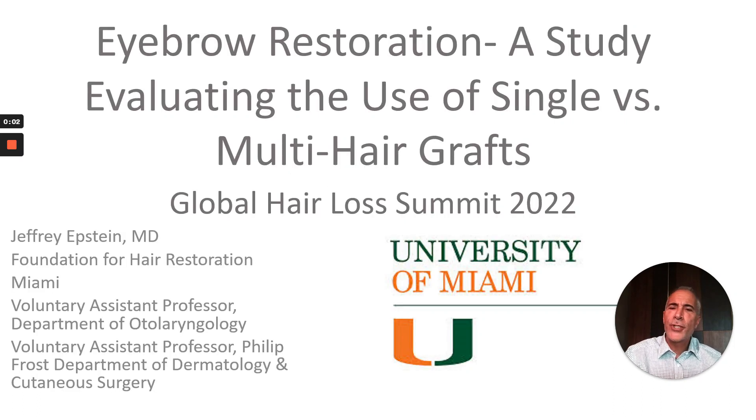This is Dr. Jeff Epstein. I appreciate the opportunity to present my work on eyebrow restoration, a study evaluating the use of single versus multi-hair grafts for the Global Hair Loss Summit.